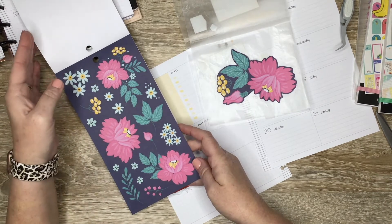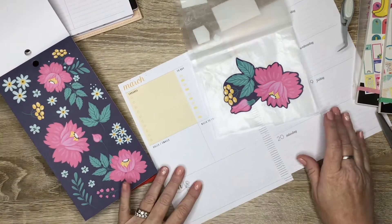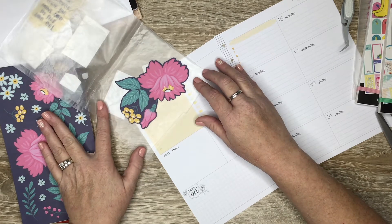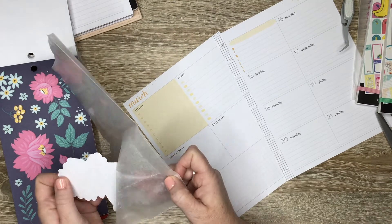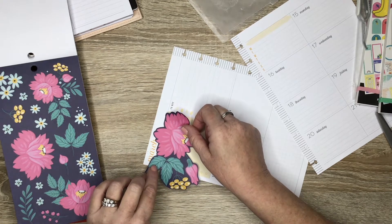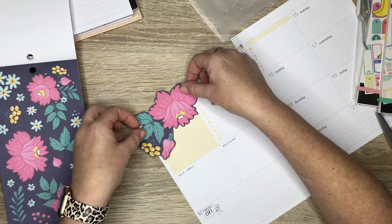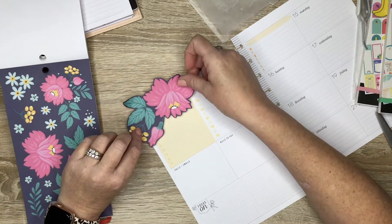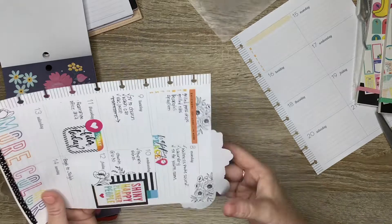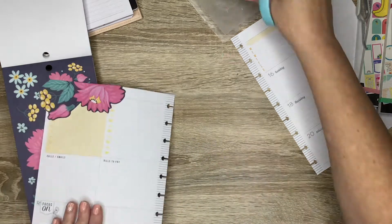I've only got two pages of stickers to work with. We have some on a white background, but I want to use the blue background. My three main colors for this week will be pink, blue, and yellow. I may cover up the 'to buy' area here with this flower, or leave 'March' showing. I definitely want this sticker to go as far into the corner as it can go. Let's start with that and then cut off the excess — I'm sure I can use it somewhere else.